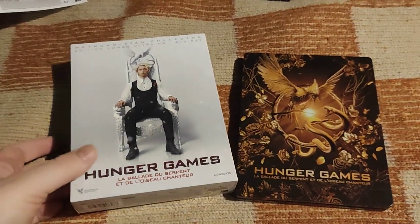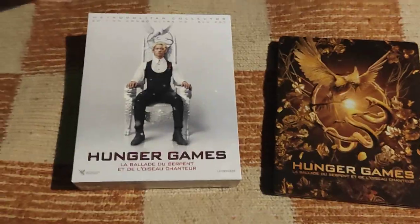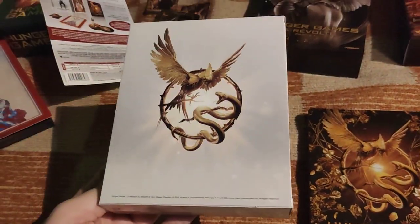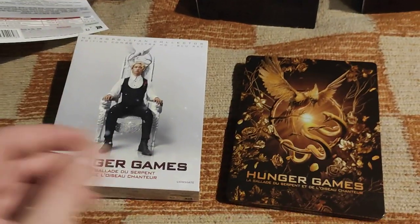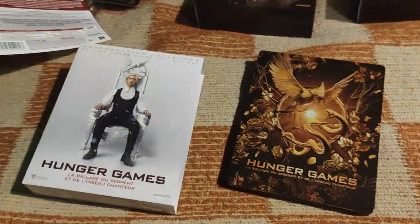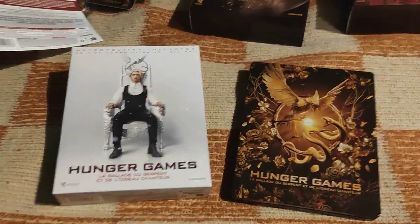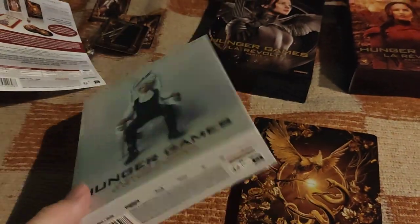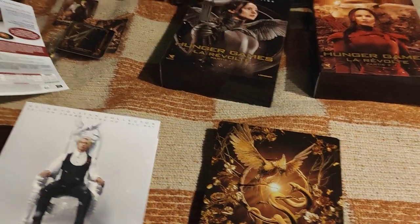So folks, that was it — the Hunger Games: The Ballad of Songbirds and Snakes. As I said, I still haven't watched the movie. Please let me know in the comments below which is your favorite Hunger Games movie, and how you liked this one, and how you like this steelbook edition. It was not very cheap — about 50 euros when I pre-ordered it. When steelbooks cost about 35 euros in Europe, it's no surprise that such editions cost about 50 euros.